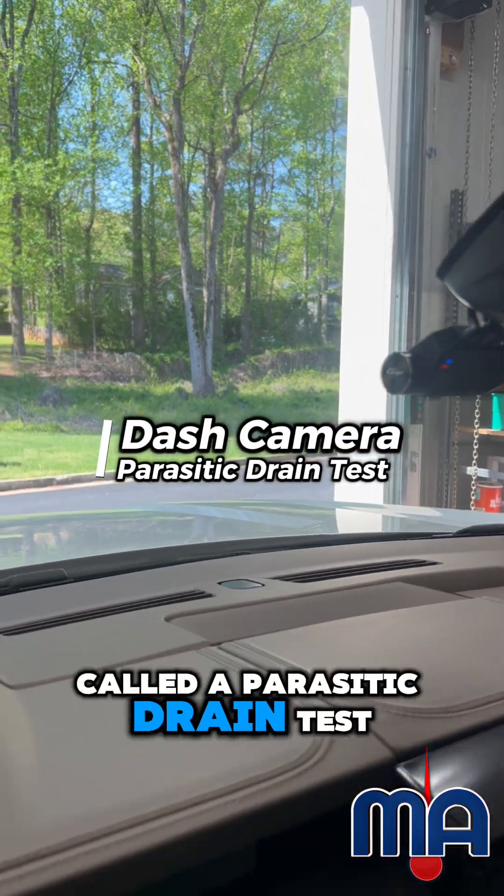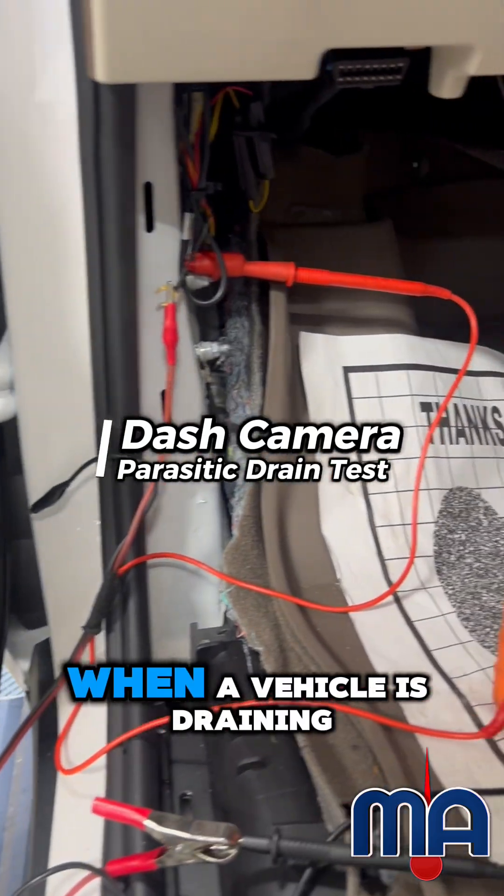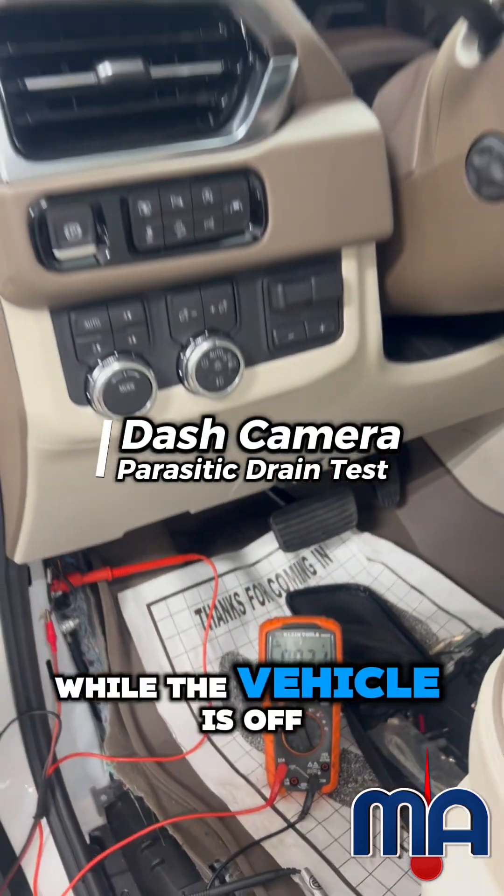Today we're doing what is called a parasitic drain test. Parasitic drain is basically when a vehicle is draining too much current while the vehicle is off.